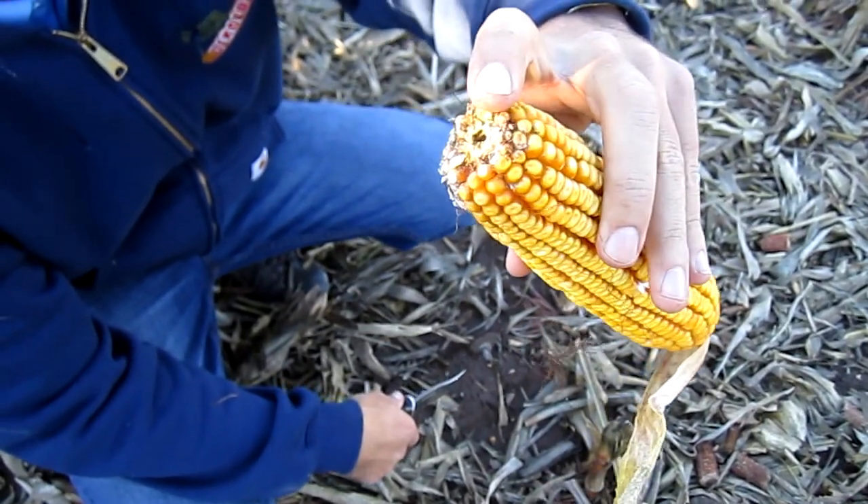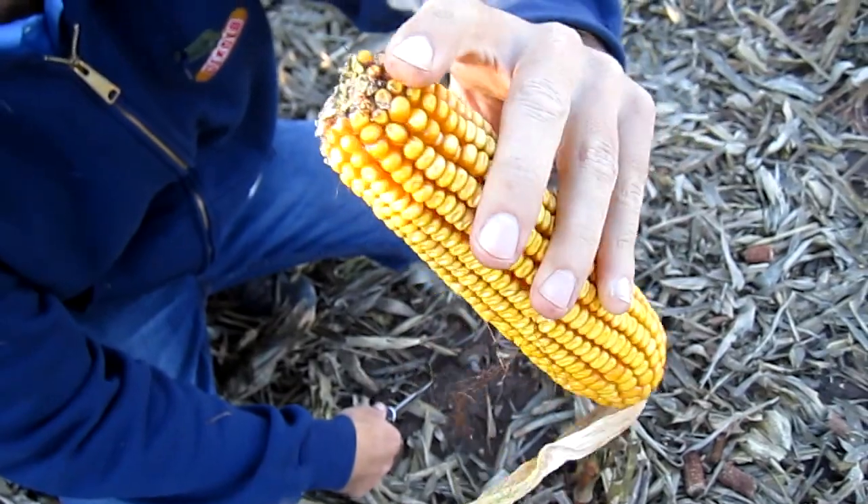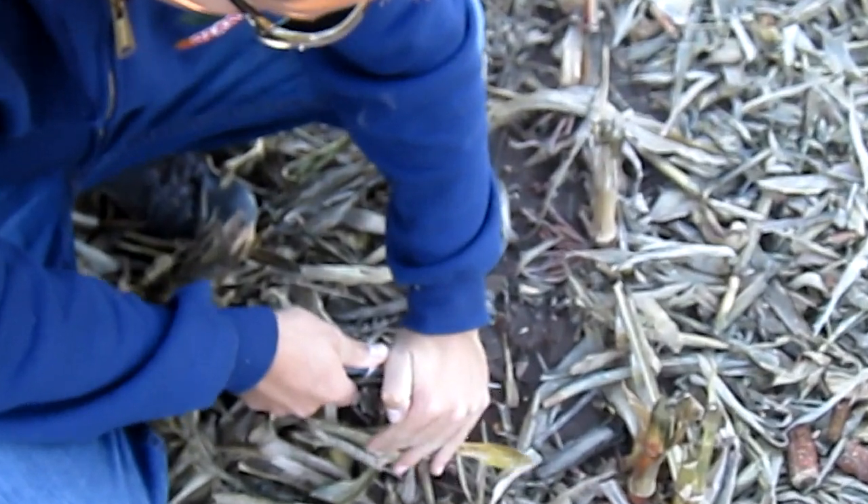This is the same field of 5262. You've got a hole drilled into the tip of the ear. I think when we cut this open we're going to find another corn borer right here in the middle of the ear.